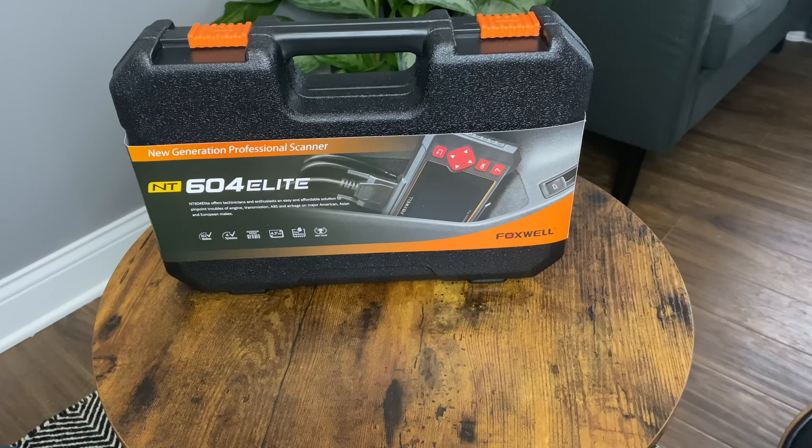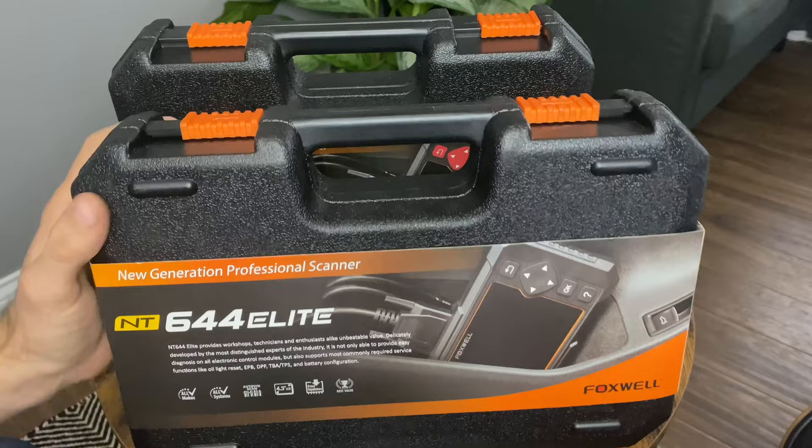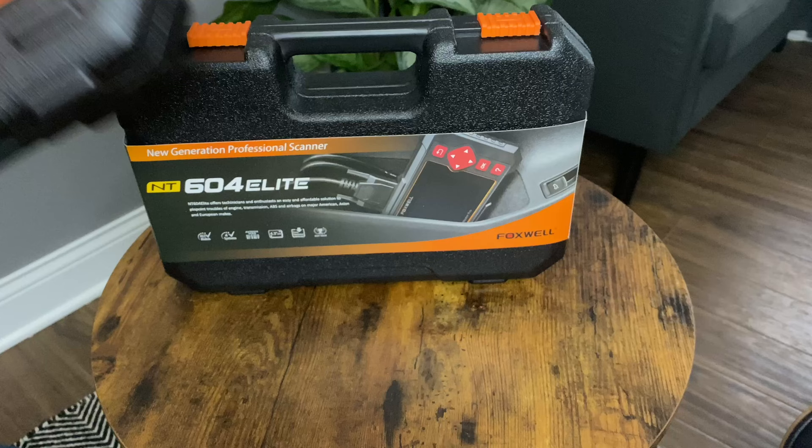Hey guys, welcome back to another video on the SuperKaiGuy channel. In the past I had reviewed the Foxwell NT624 and the Foxwell NT644 Elite scanners, which I liked very much, as they offer a variety of functionality but both could be considered a little bit pricey for the average car owner.